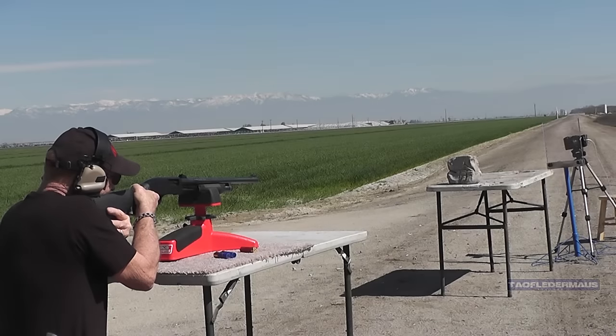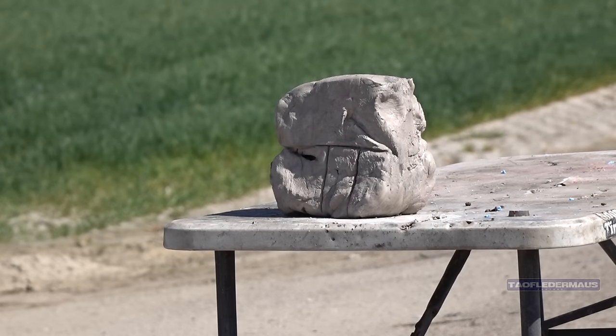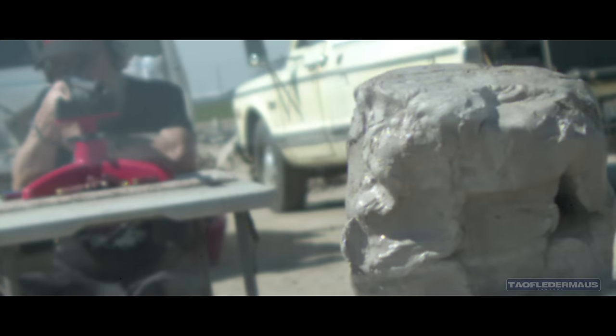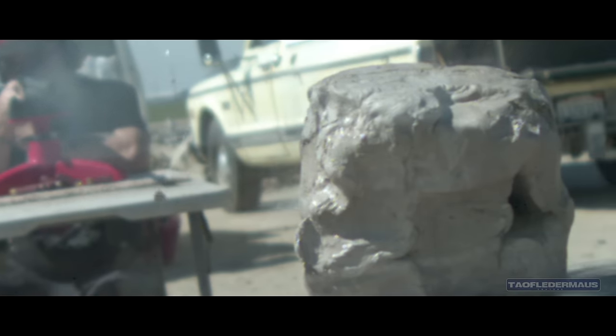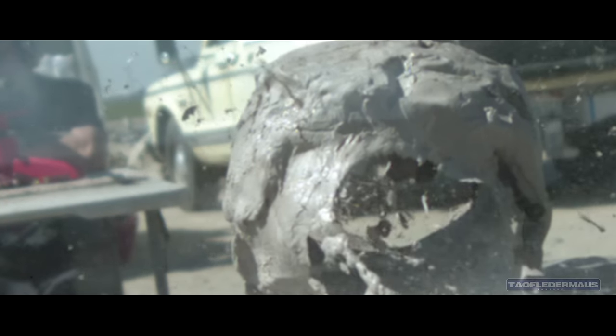And no, we did not forget the clay block this time! We did not forget to put the camera behind the target. I want to thank Danny for creating that very cool Lexan camera guard — that thing worked out great.